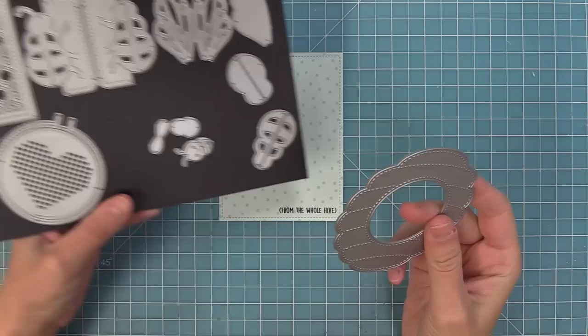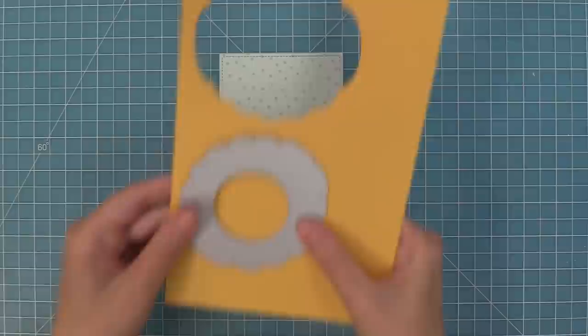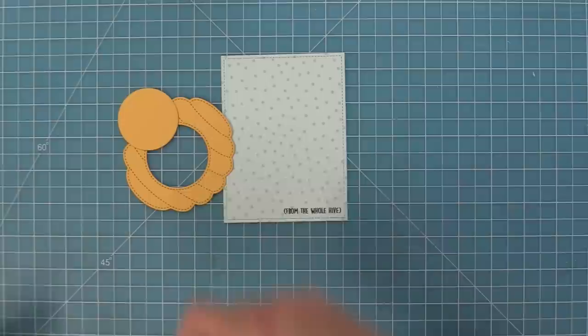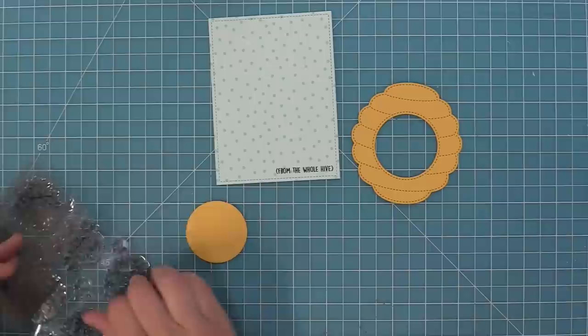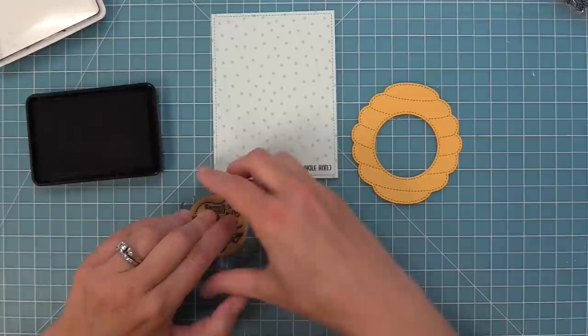Then we're going to take out the Magic Iris Beehive die and die cut the beehive out of some sunflower cardstock, which is the perfect color. You'll see that it cuts the beehive and that center circle — the perfect size for the More Magic Messages stamp set. I decided to use the just a little note sentiment, which I think is perfect for this beehive. We're going to stamp that in some black licorice ink right onto that circle the die created.